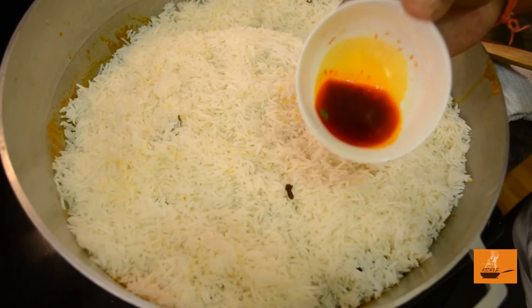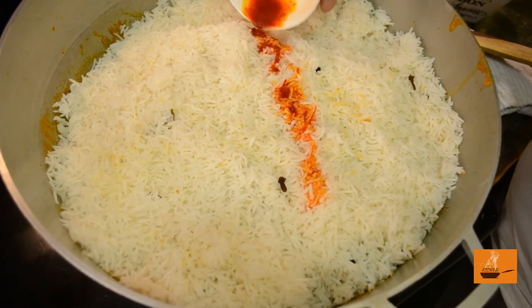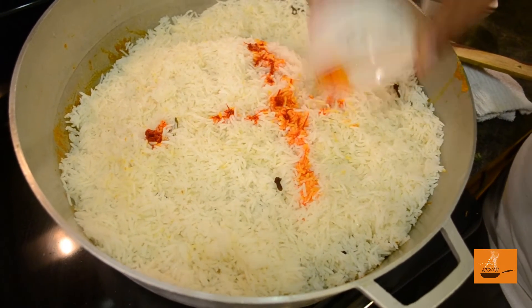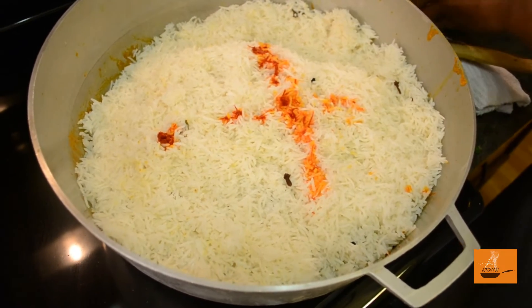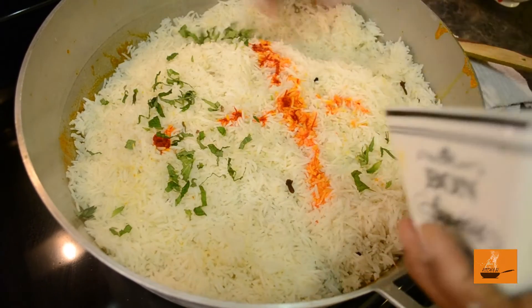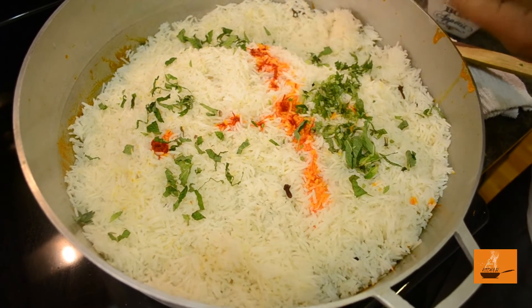Here's the saffron which was soaked in lukewarm water — it's going to give a beautiful color to our biryani, and I'll show you why later on. We're going to add the rest: leftover oil, mint, cilantro, and brown onions.